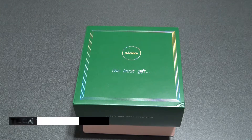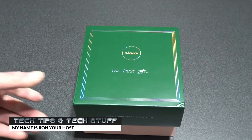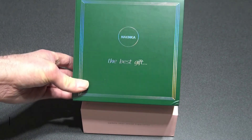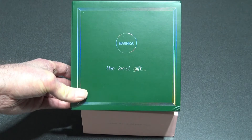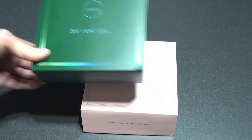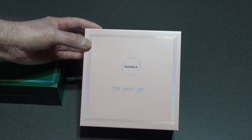Hi, welcome to Tech Tips and Tech Stuff. My name is Ron and today we're doing an unboxing and video review on two wireless earbuds. The company is Naenka — I'm not sure if I'm pronouncing it right. This green one here is the Naenka Lite Pro and the pink one is the Naenka Lite.